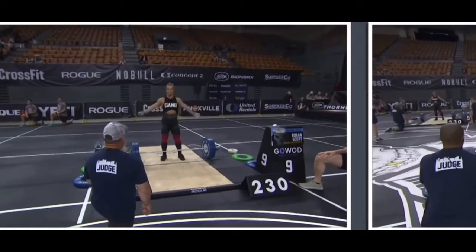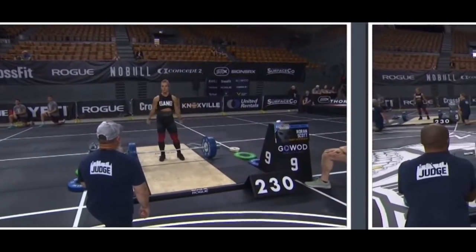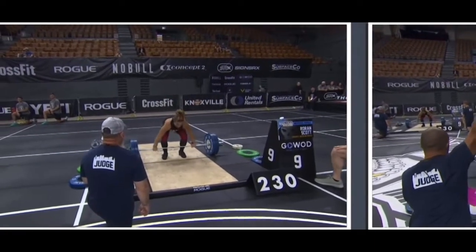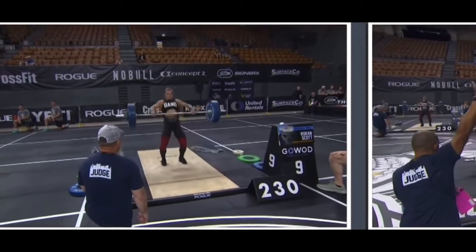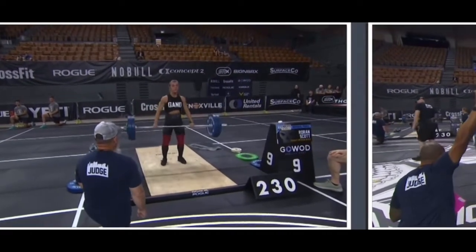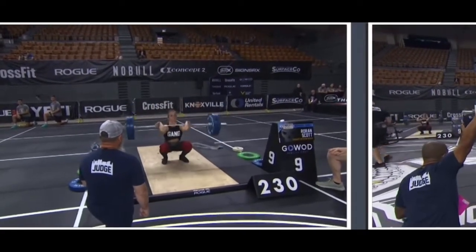For someone like Scott on the left, Haro is on the right. Three, two, one, lift. Three, two, one. Front shoulder, overhead, Roran. Third one, you can get more off of the ground, and the last one.